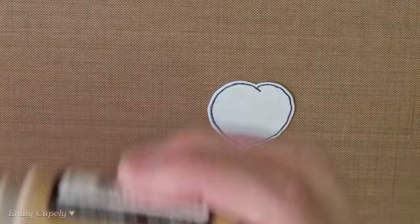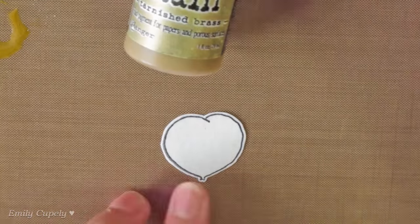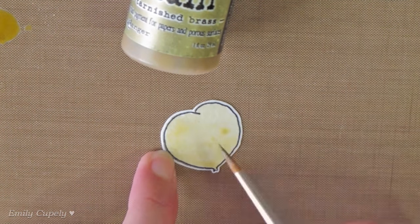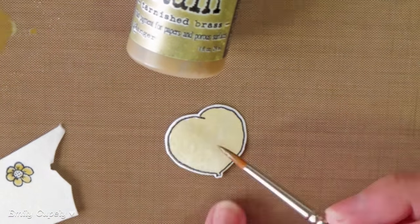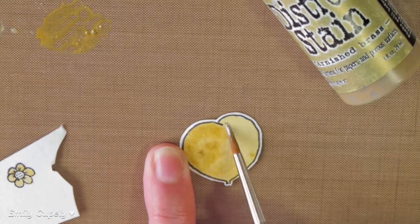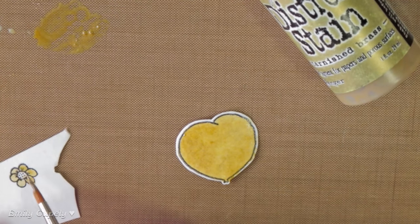To color the balloon, I'll use the tarnished brass distress stain. I started diluting it with water and coloring the whole balloon and a little flower. This gave me a very light color which wasn't exactly what I was looking for. So then I used the stain without any water and colored the images again. This gave me a darker and stronger gold color which I liked much more.